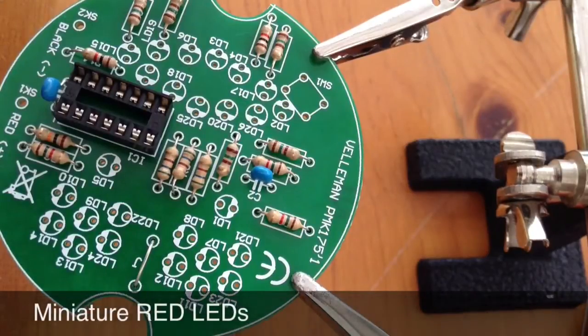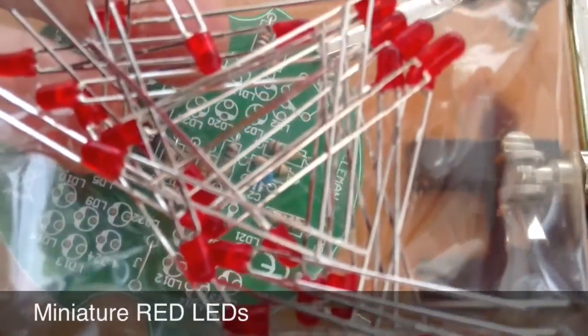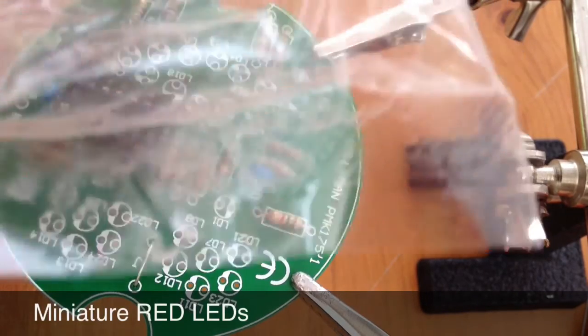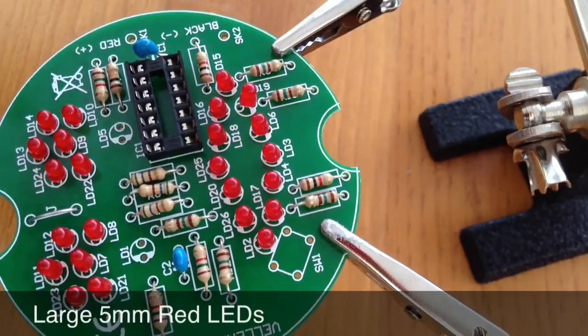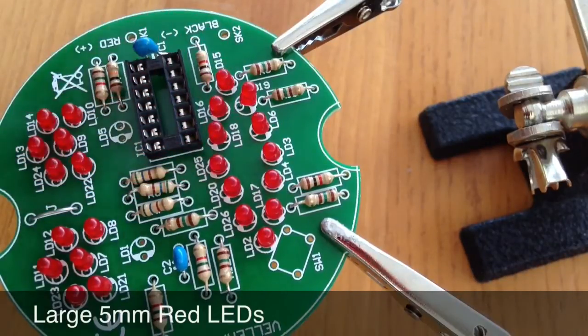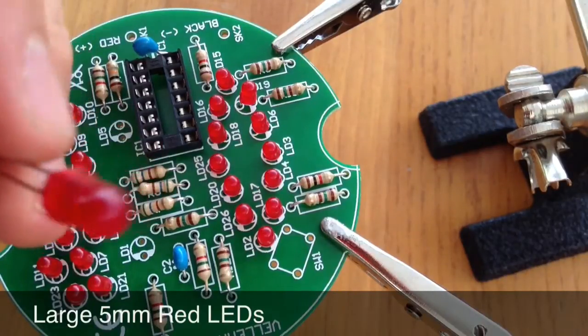Once the IC socket is in the board, the LEDs are up next. These lots of miniature red LEDs go in LED2 to LED4, and LED6 to LED26. Once you have the miniature red LEDs in the board, you then need to put the larger 5mm red LEDs on the board. They go in LD5 and LD1, making sure the polarity is correct.